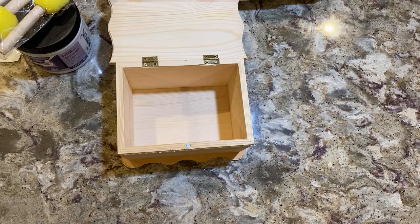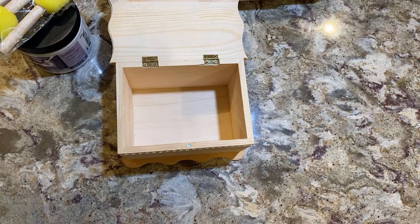Those sponges are way better — they are way better for painting jars.